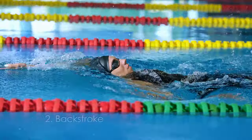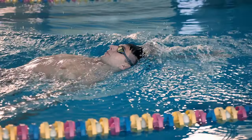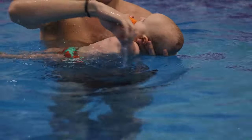Next we have the backstroke. It's like the freestyle but on your back. Perfect if you've got back problems, as it's easy on the spine. Just keep those arms rotating and kick gently. Remember to keep your head back and your hips up to maintain a good body position.